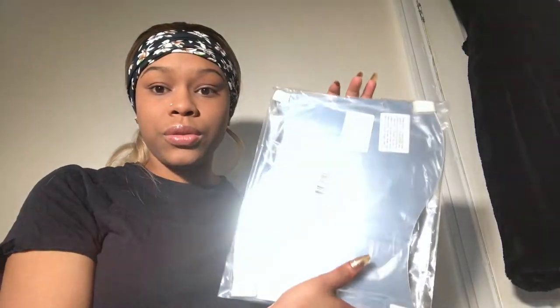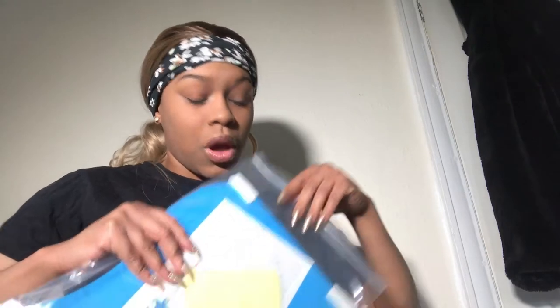Hey guys, welcome back to my channel — and if you are new, welcome! If you haven't already, hit that subscribe button and that like button. By the title, I will be doing a mirror wall. I was gonna purchase a regular mirror but it's just too expensive, so I decided to actually buy these wall mirrors — came to about 40 pounds. It's huge, and I believe it comes in multiple pieces — we're gonna find out.